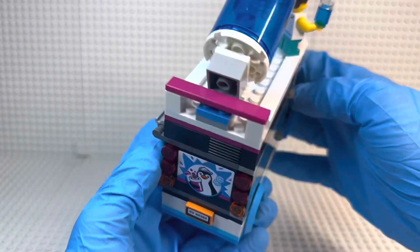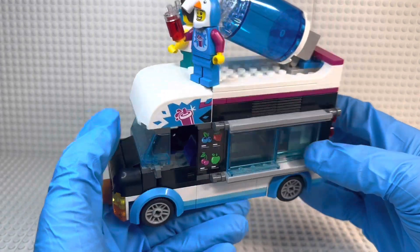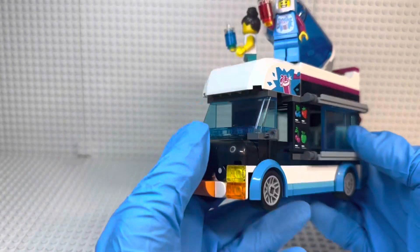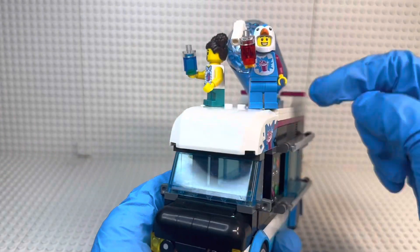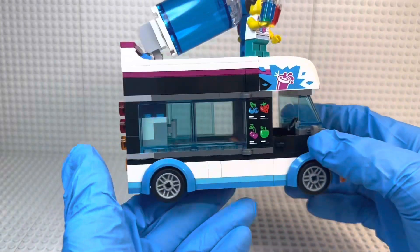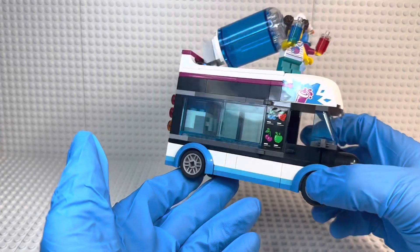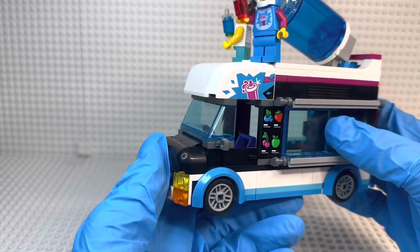For my final thoughts on the Penguin Slushy Van: this is an absolutely amazing set, especially with the price in mind. $19.99 in the States and $24.99 in Canada is a perfect price — I wouldn't even wait for a sale, just go pick it up. It's so unique for the city line and gives me hope for what Lego City will do in the future. You get two awesome minifigures, especially the driver, and this little girl has useful pieces — the hair and that new torso. As a whole, with price in consideration, I'm giving this set a 10 out of 10. I really can't think of any flaws.